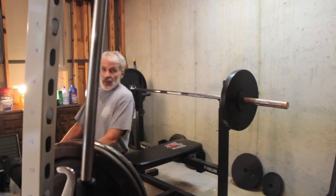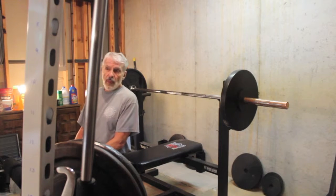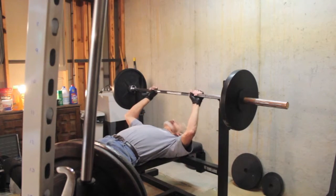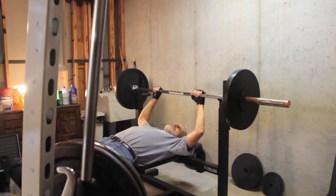This is my last set — 140. See how many I can do. Remember: forearms yes, shoulders no. Now grip, tight grip, forearms.